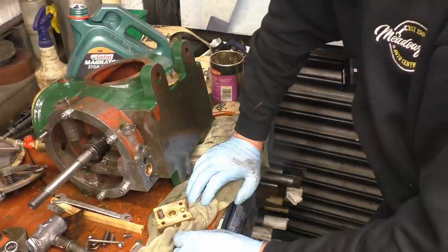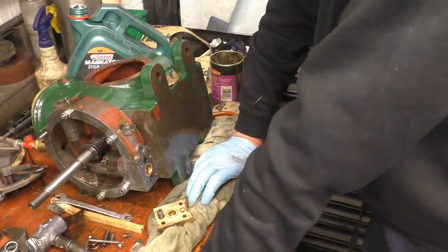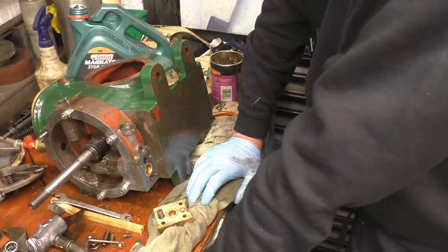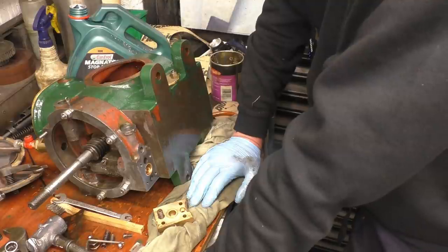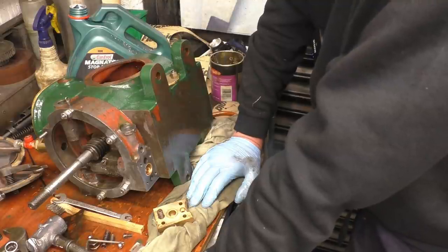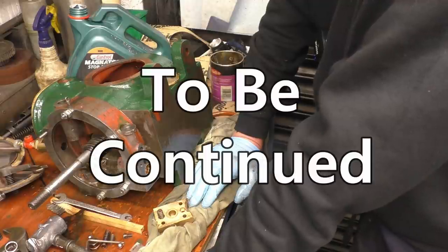I don't think I've got any balls — well, I've got lots of balls, I suppose. I've got enough balls to do the job, but I haven't got any steel balls that size. I'm sure I'll have to find some from a bearing. I've got some smaller ones but none that size.